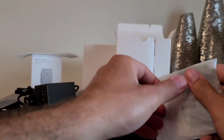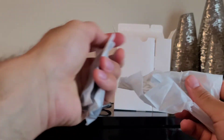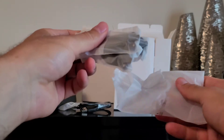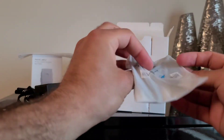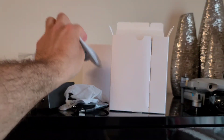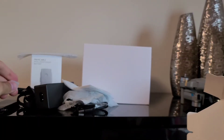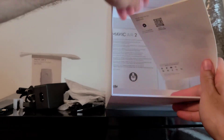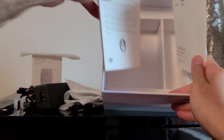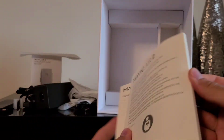We also have the propellers — these are the extra ones, I think it comes with two pairs. There's a charging cable as well. And that's pretty much it for accessories, plus the instruction guide — pretty simple, laid-out instructions, nothing special.